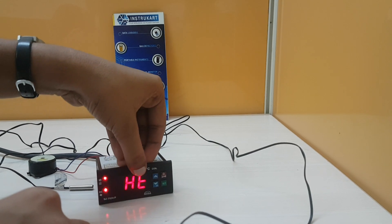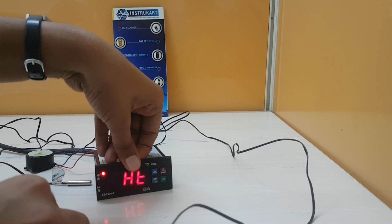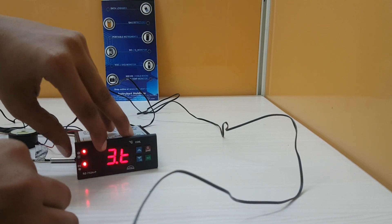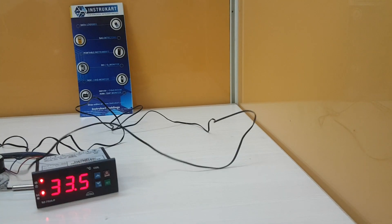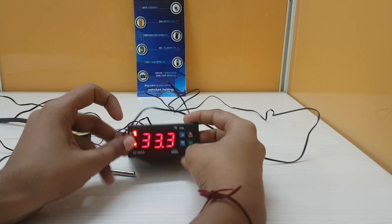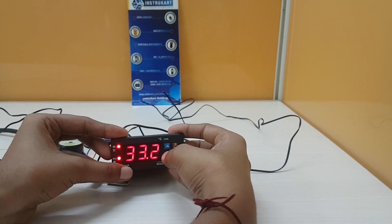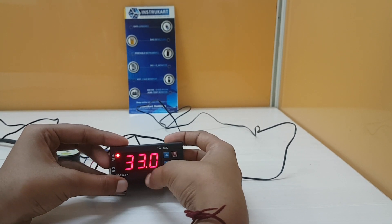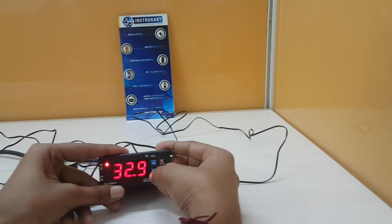The alarm indication is showing and the display is blinking. Slowly the temperature will reduce. Since I set the higher temperature limit as 33.5, up to 33.4 it will show the same display HD. You can see it is currently at 33.6. Once it reaches below the higher temperature limit, the buzzer stops and it shows the current temperature.